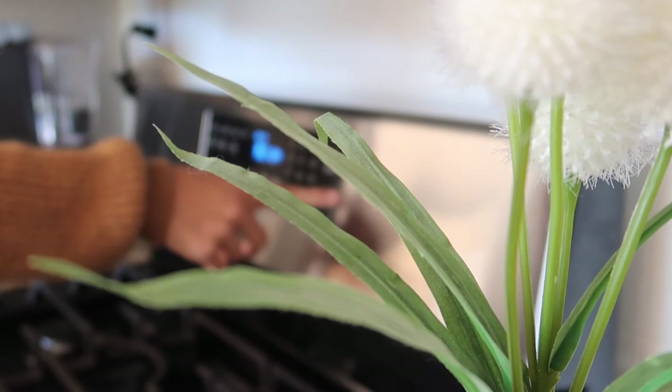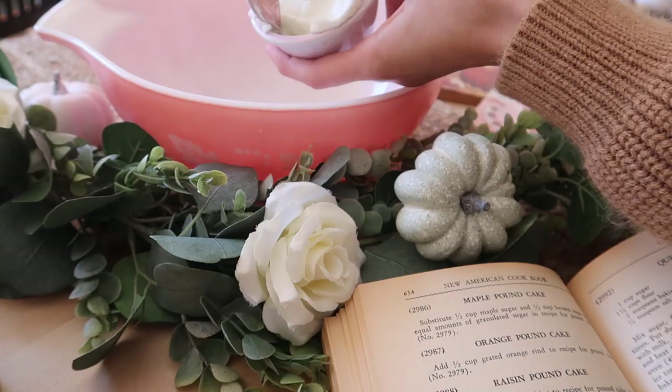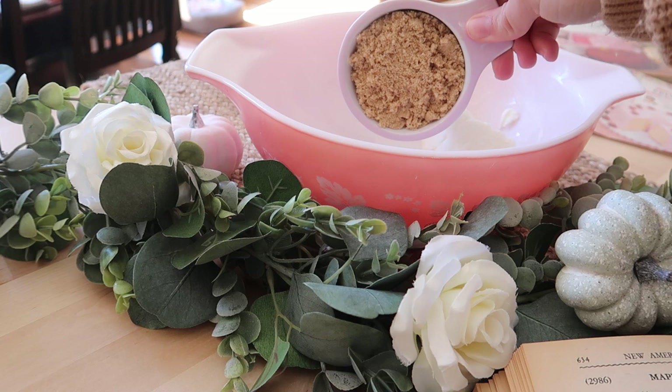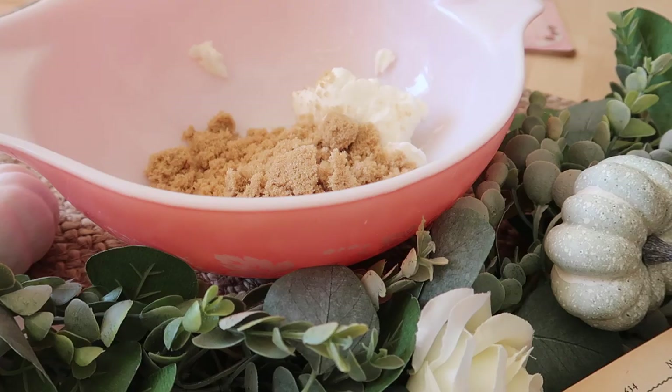First we're preheating our oven to 350 degrees. Then in a bowl we're going to be adding in half a cup of shortening, one cup of brown sugar, and half a cup of granulated sugar. I'm just going to take my mixer and mix this together.